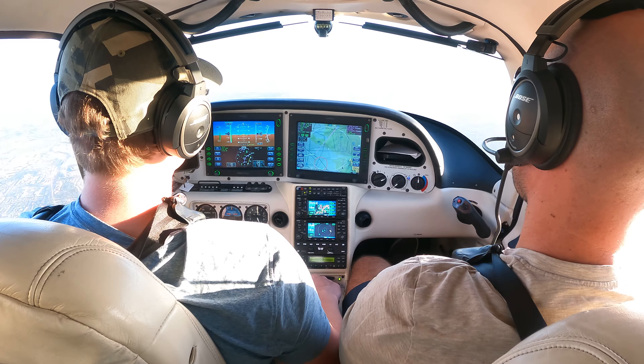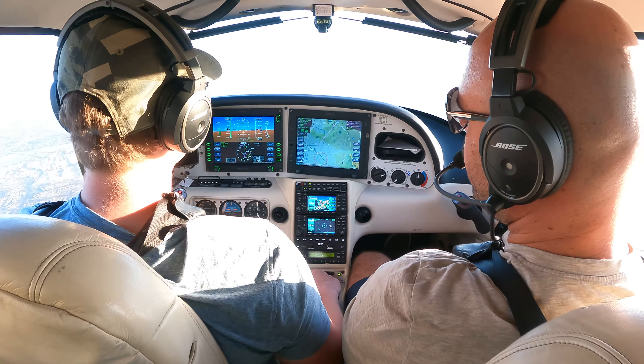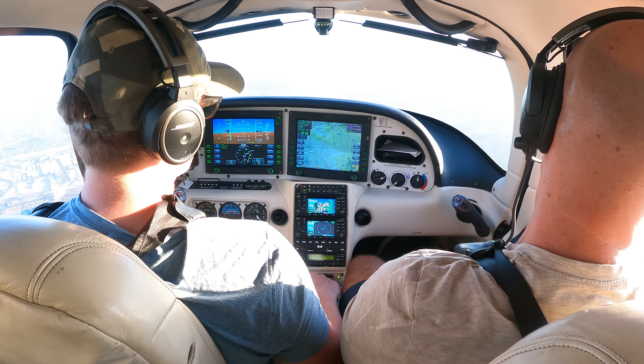Is trim meant to allow you to take your hand off and have it continue tracking straight, or is it meant to allow you to hand fly it with a reduced amount of fingers? A reduced amount of fingers. Good. It's not meant to be your autopilot.